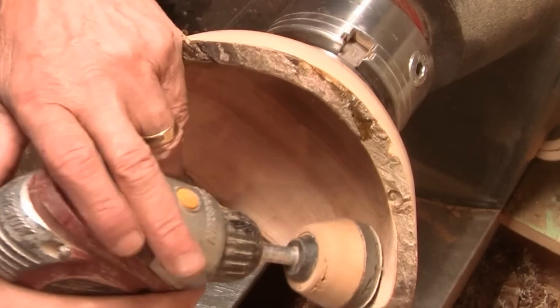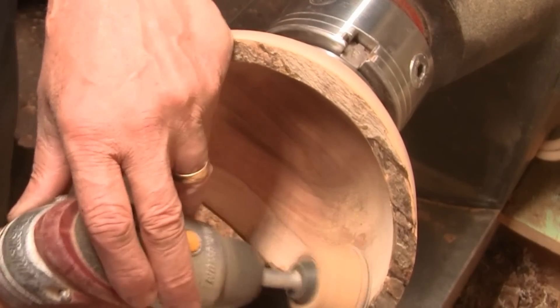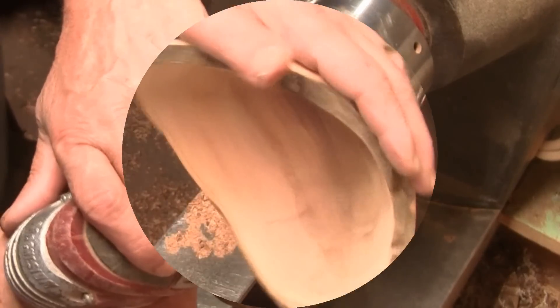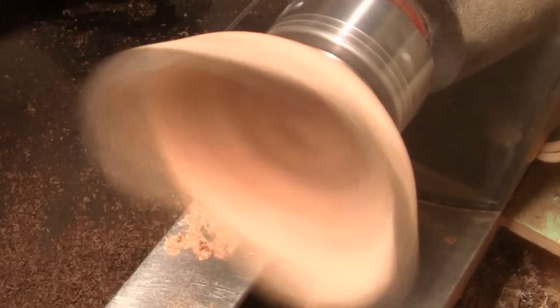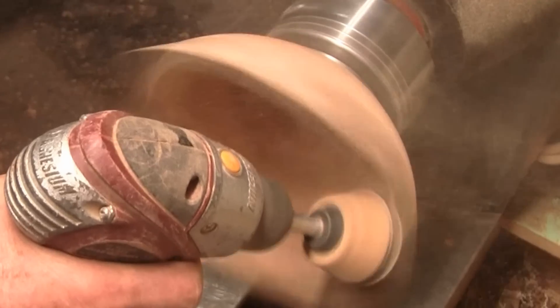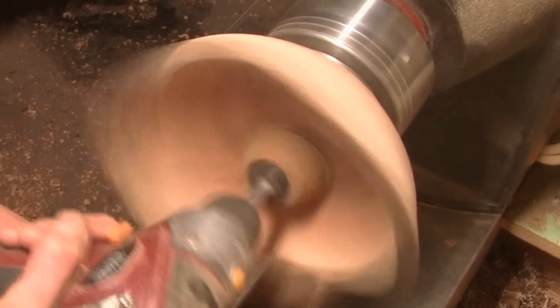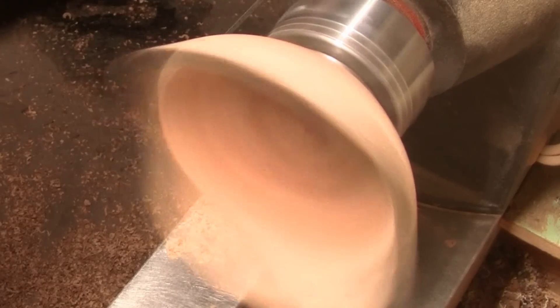I guess it's time to get a finish on it. I'm going to run it going forward at about 400 RPM. Let's get this all sanded up — see you when we get the finish on it.